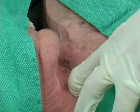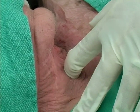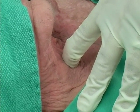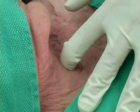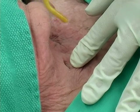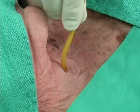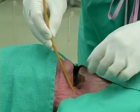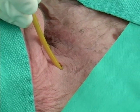We immediately place our finger into the opening to both save the location and bluntly enlarge the incision. We carefully set our scalpel down. Take our bougie with the coude tip pointed towards the feet, place it into the incision, passing it towards the feet, feeling for tracheal clicks, and then hold up.